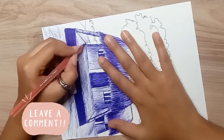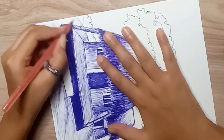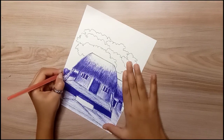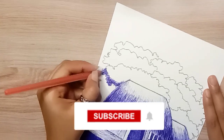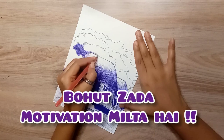In the comment section, let me know how you feel about the process. If you like this video, please like it. And if you are visiting the channel for the first time, please subscribe. I will keep giving you full motivation because it feels like encouragement.